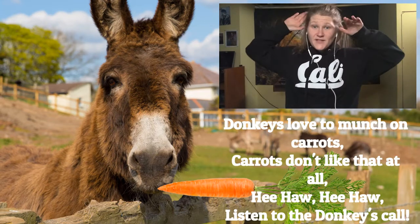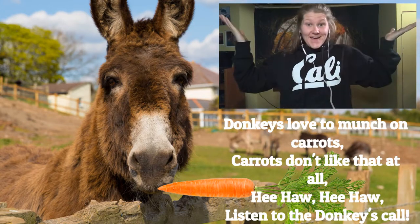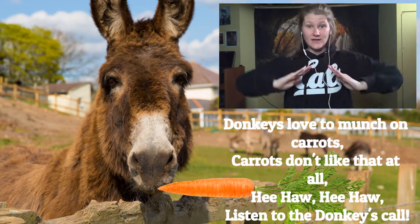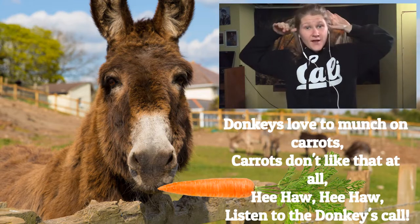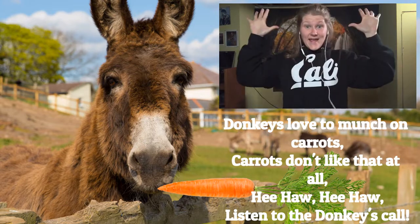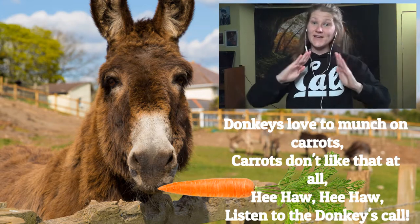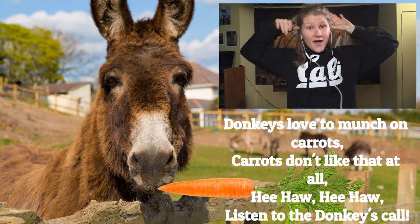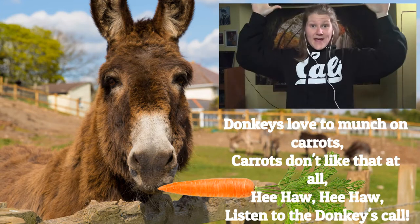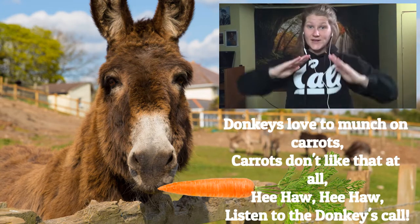Donkeys love to munch on carrots, carrots don't like that at all. Hee-haw, hee-haw, listen to the donkeys call.